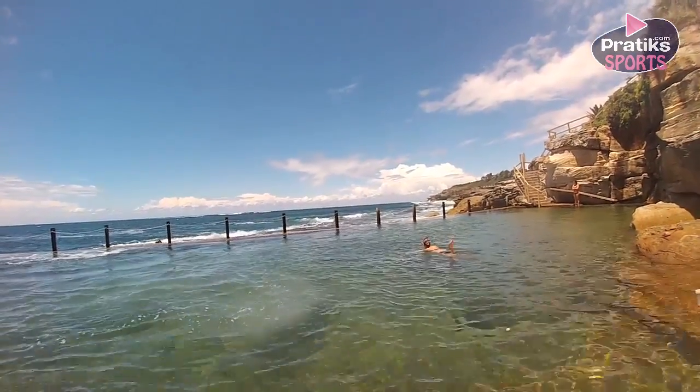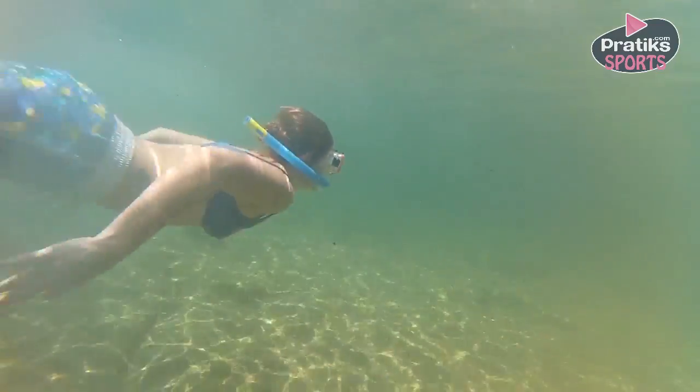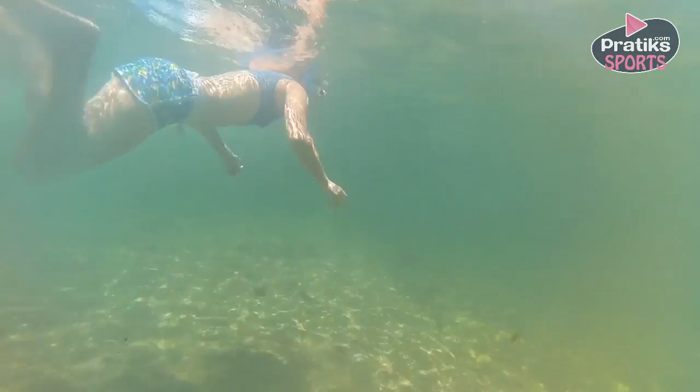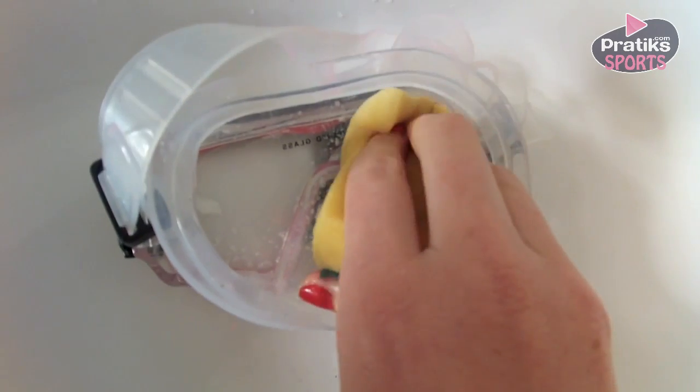The glass of the mask is always covered by a silicone film, and this is what is responsible for the appearing fog. First, eliminate this when you have bought a new mask. Take some toothpaste and clean your mask with it using a small sponge.